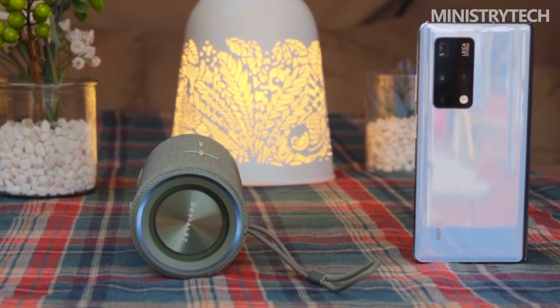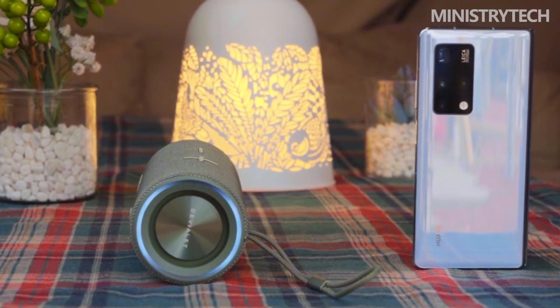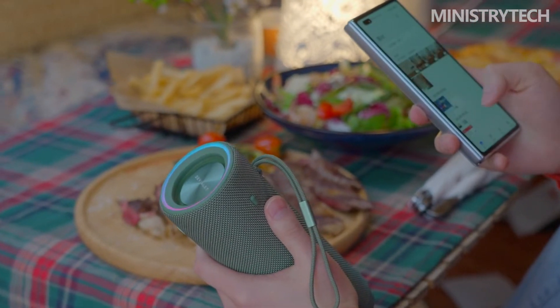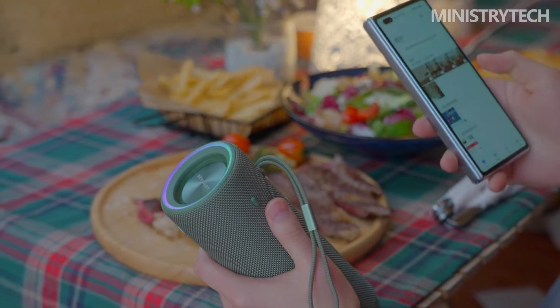Certainly not necessary, but adorable nonetheless. Other capabilities, albeit unlikely to be utilized frequently by many consumers, include the ability to shake the Huawei SoundJoy to stereo pair with another SoundJoy speaker, and the option to touch your Huawei phone to rapidly transfer a track.